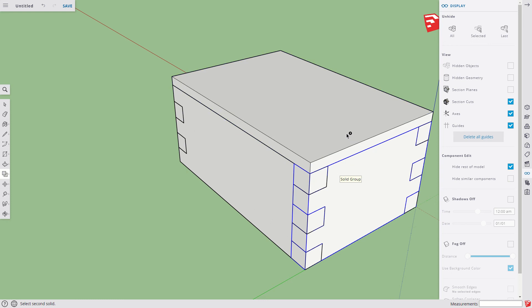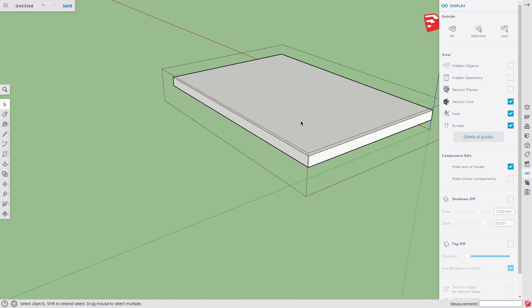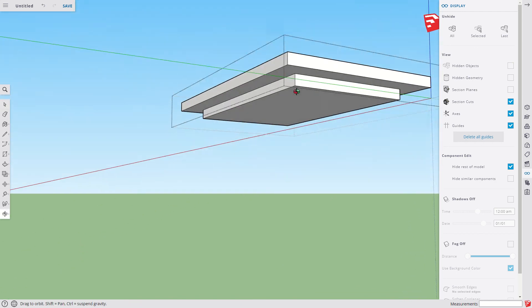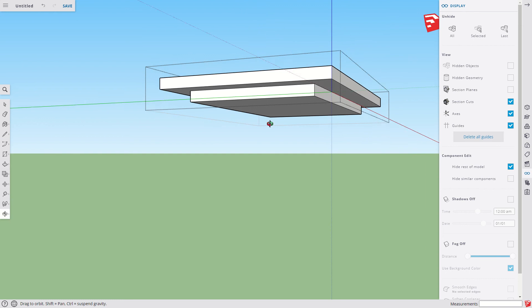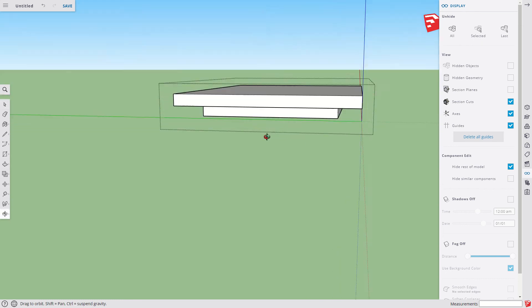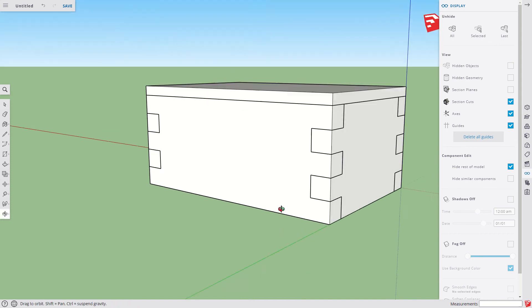That's my tool, that's my target — hit spacebar. Let's see if it worked. Double-click — we've got the joinery created in there. It used that box to cut away all the doubled-up space. Five pieces done.